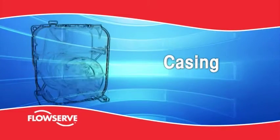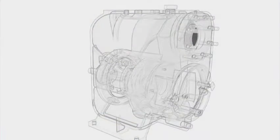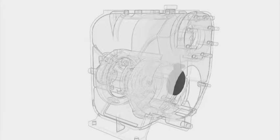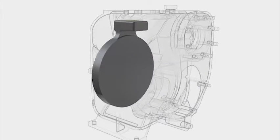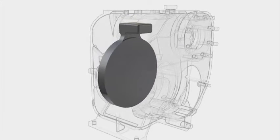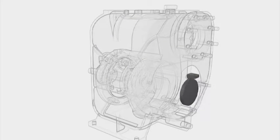Casing. The heavy-duty volute casing is constructed for minimum wear under the toughest operating conditions. It routinely delivers extraordinarily long service life. The pump suction is fitted with a non-return flap valve. The flap is a solid one-piece design, which is easily removed for cleaning or replacement.